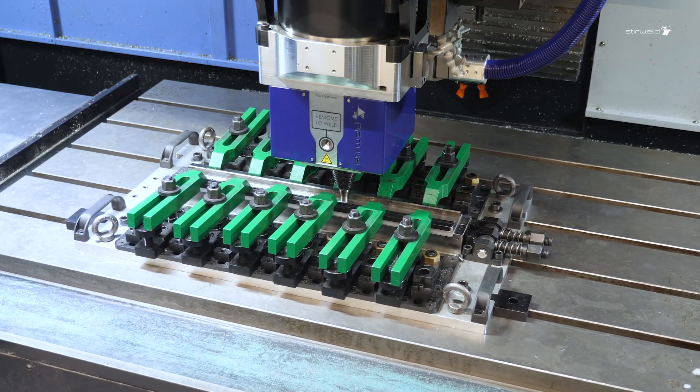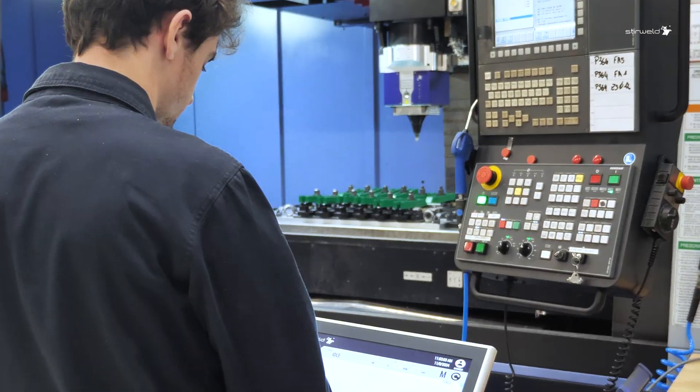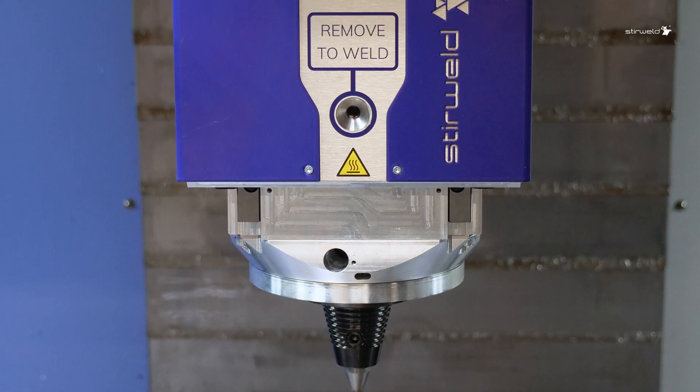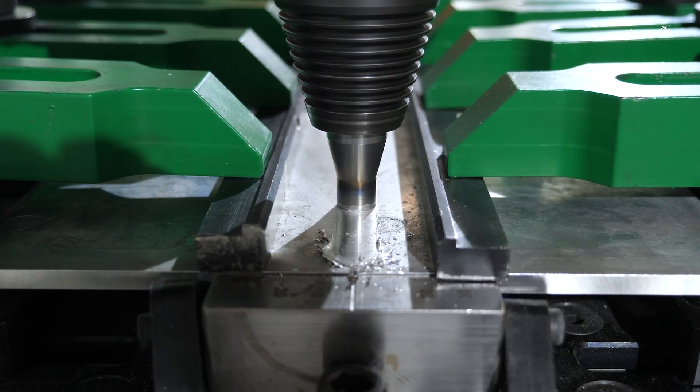Do you want the best FSW welding equipment that can be integrated into your CNC machine to precisely measure and monitor all your welding parameters? The Stirweld Smart FSW Head transforms your standard CNC machine into a cutting-edge friction stir welding system.